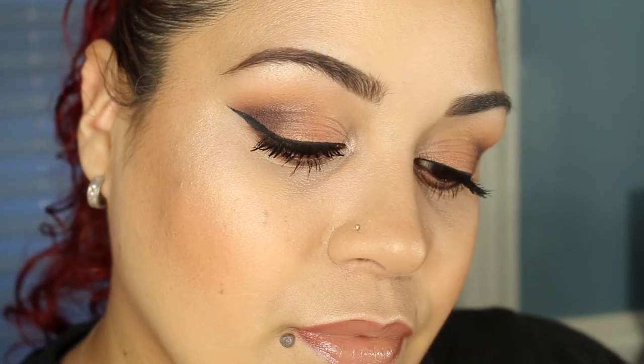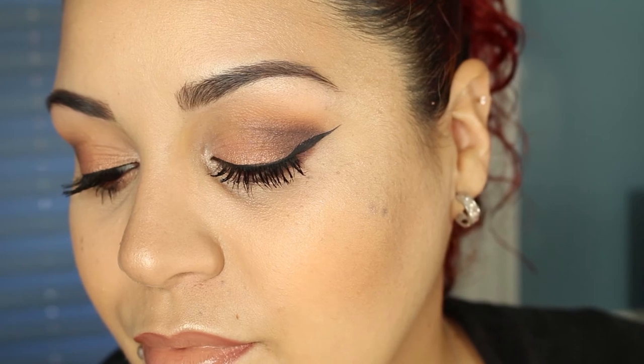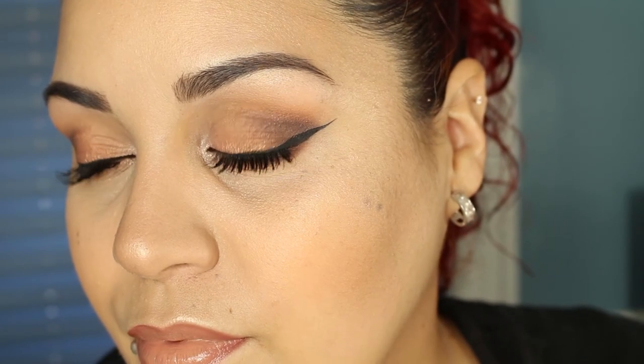Okay my loves, so this is my fall inspired smokey eye look. I hope you all enjoyed this video as much as I enjoyed making it. Please thumbs up, don't forget to subscribe and I'll see you guys in my next video.